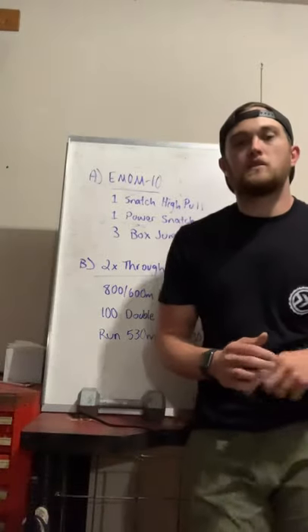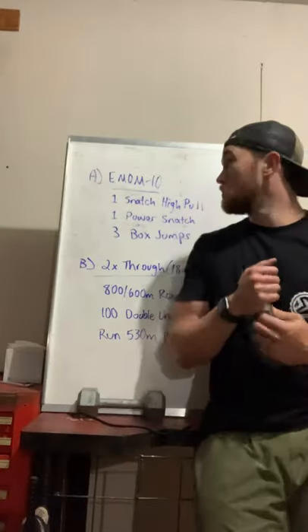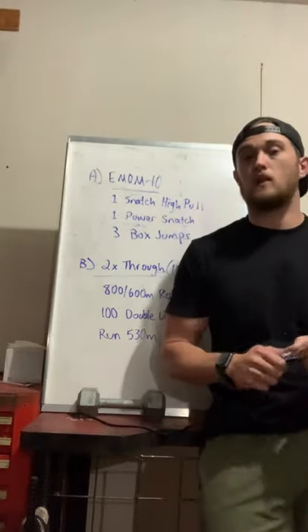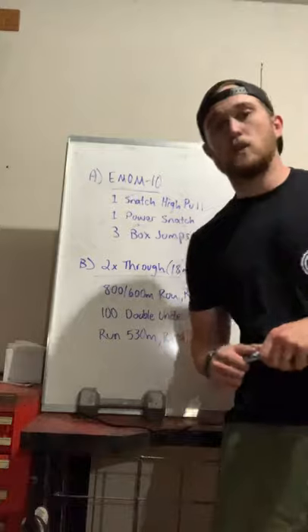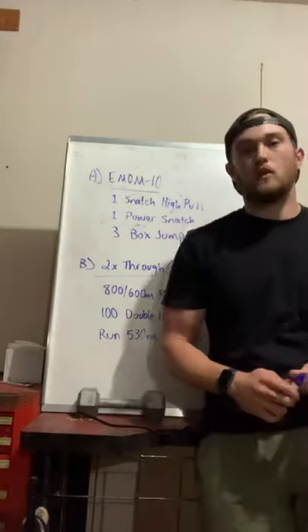Hey, what's up everyone, it's Anderson over at Kota CrossFit Native here with the coaches notes for Thursday. Thursday we have two parts: we have an Olympic lifting session to start it off, and then we're gonna finish it out with some nice long pacing work.